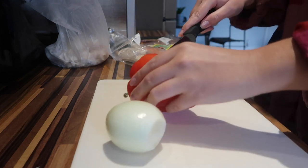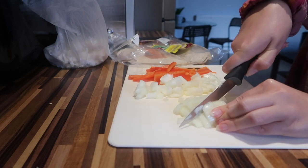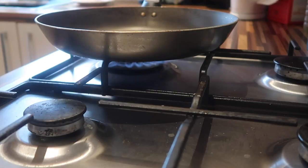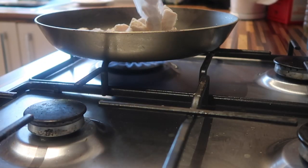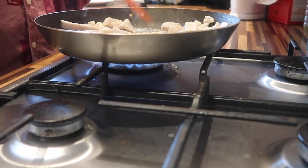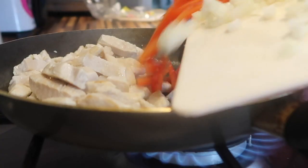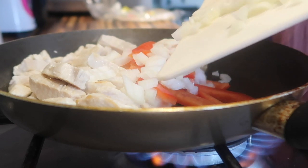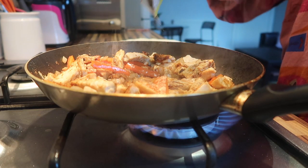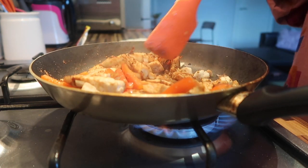First thing we're going to do is chop up our pepper. Then I'm popping in my chicken into the pan and browning that off a little bit, making sure it's all good to go. Then I'm adding in my pepper and my onion and cooking it all up - or should I say stir frying it all? Then I'm literally just adding the packet mix over the top, mixing it around a lot, making sure it's all coated and cooked thoroughly.